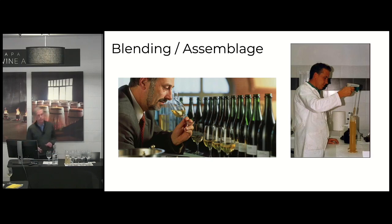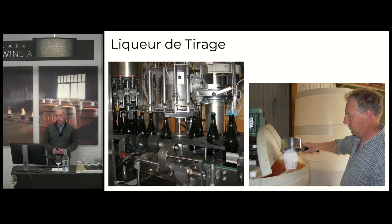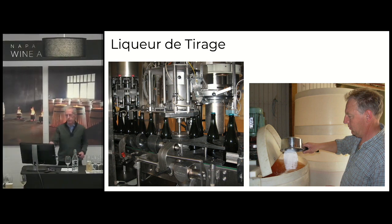You fill the bottle up — that wine goes into a bottle and you add what is known as the liqueur de tirage. As you can see in the picture on the right, that's the old fashioned method, but they just add sugar and they add yeast. The sugar and yeast go into the bottle, and that sugar is going to be consumed by the yeast to produce alcohol and carbon dioxide. That's fermentation.